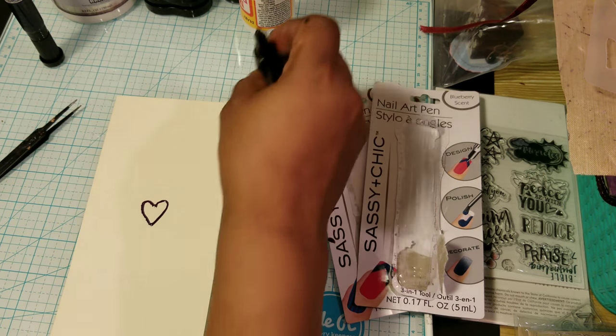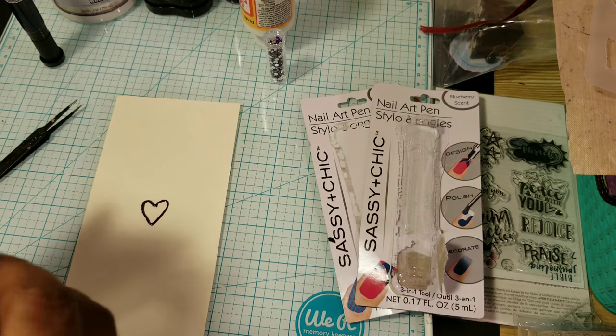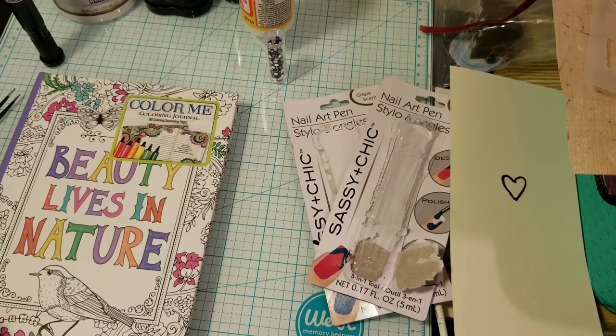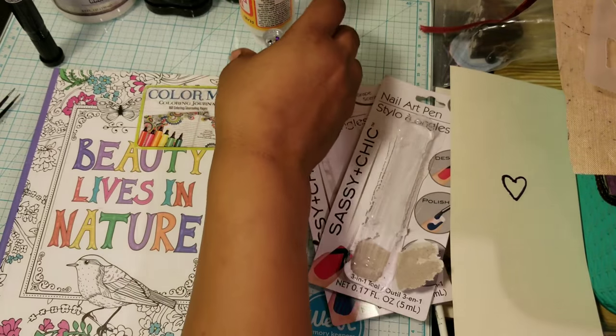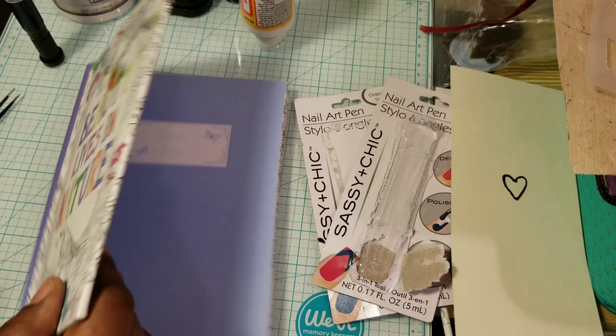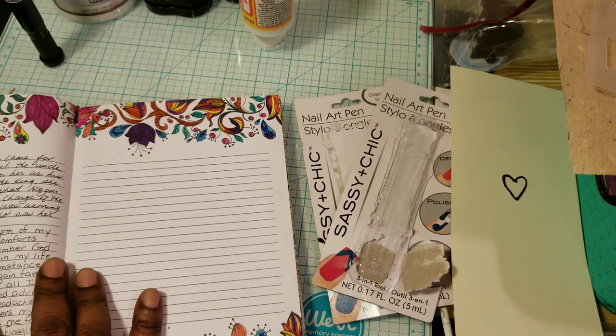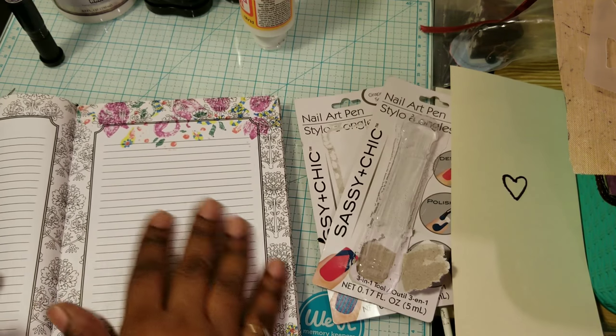Suppose you want to color into something that was really small. Let me see if I can find something tiny that you can color in. I remember I have this book here. Let me see if I go to a page. Okay, this already has some bleed-through. So maybe I could use this.